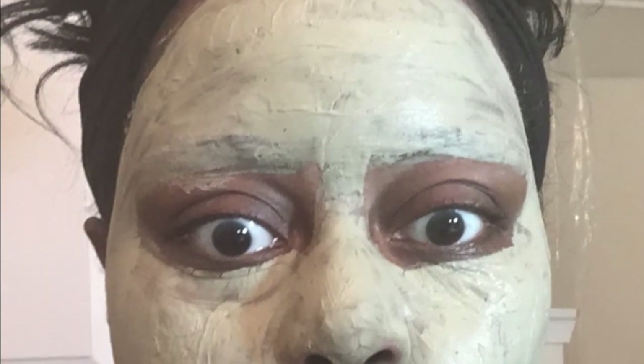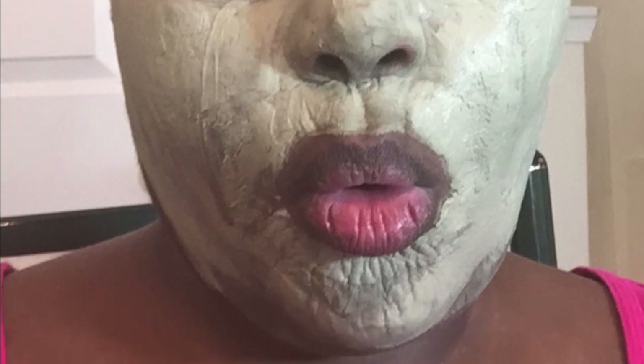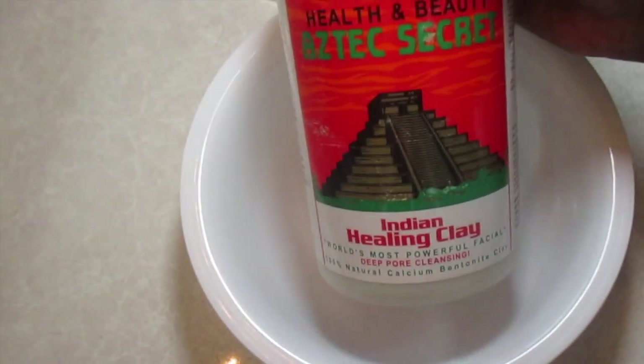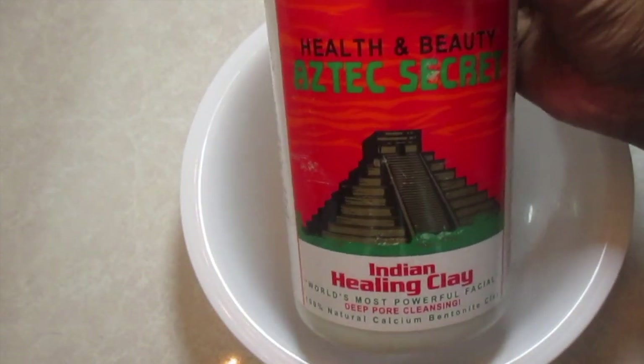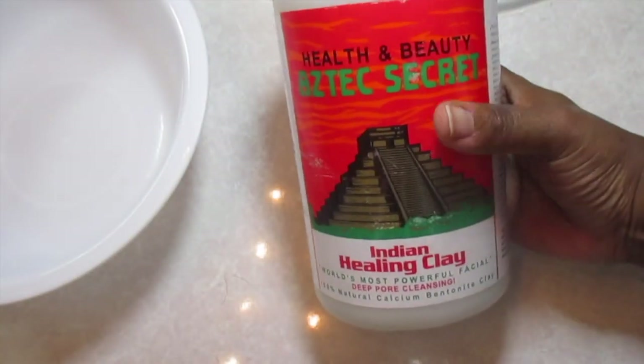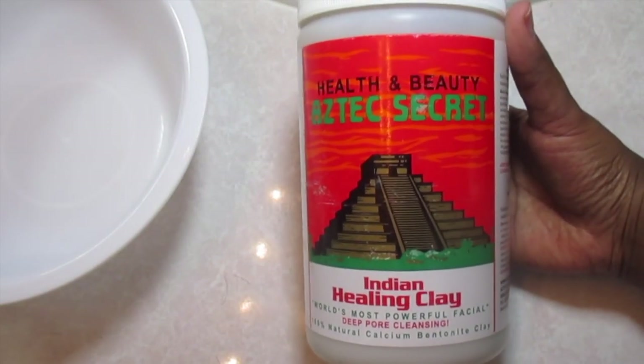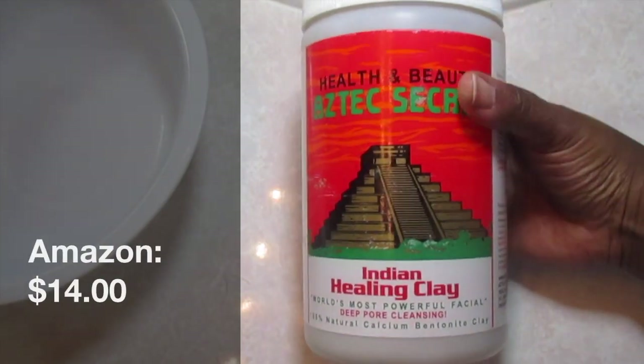Welcome back to the Kay Monet Life. I'm going to be doing a review and demo of the 100% natural calcium bentonite clay, also known as the Indian healing clay. The one I'm using is the most popular one — the Aztec Secret Indian Healing Clay — and I got this huge container on Amazon for $14.